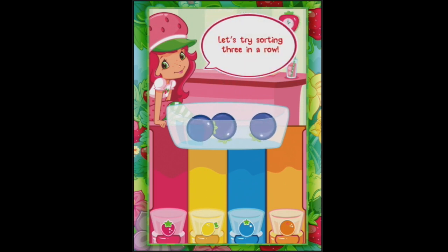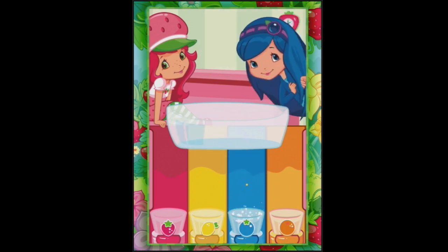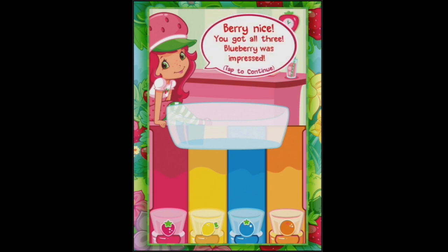We've got some blueberries. We can do three blueberries in a row - one, two, three. Whoops, that one's bouncing around there. Oh look! Blueberry was impressed because we got all three. That's all for now, let's get started.